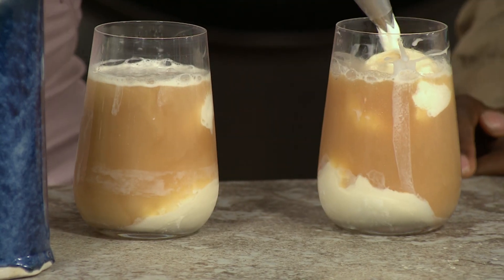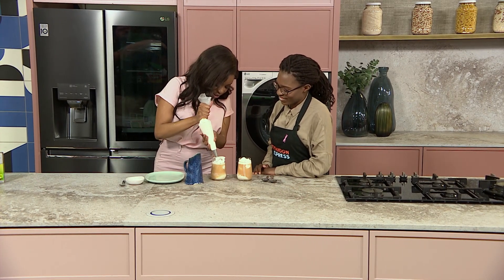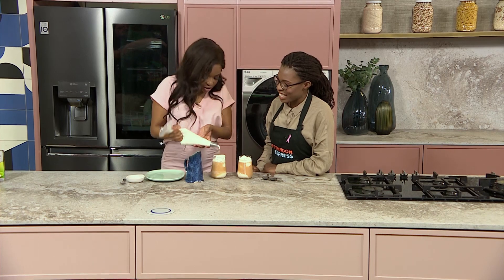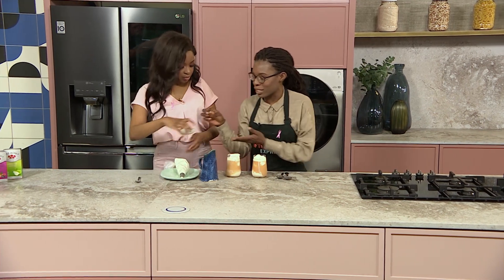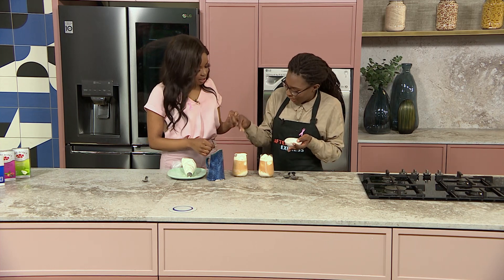So we're just going to top that with a little bit of cream. I love a lot of cream in my drink — that looks really good. Well done, Polly. And then just to top it off, a little bit of nutmeg.